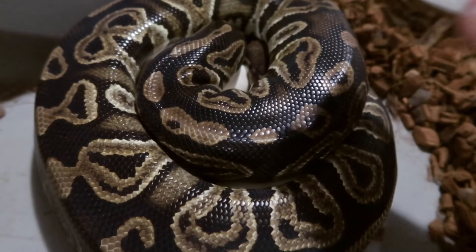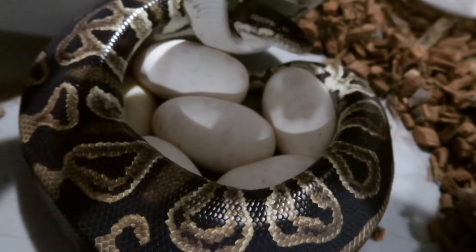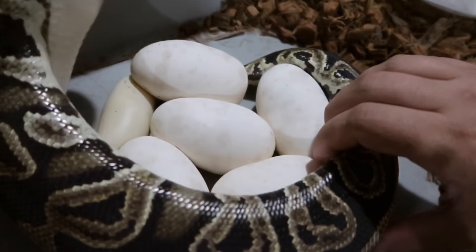Alright, what's up YouTube, we got another clutch here. This is our black pastel head pied and she was bred to a Coral Glow black pastel head pied.